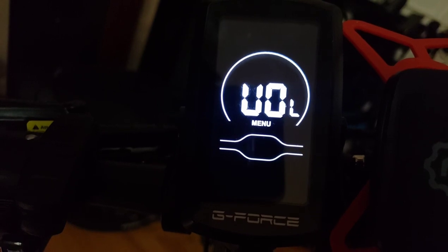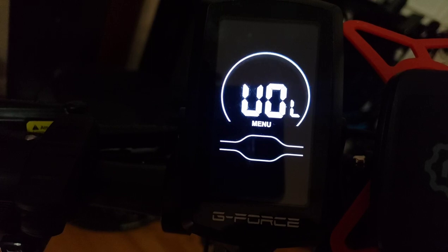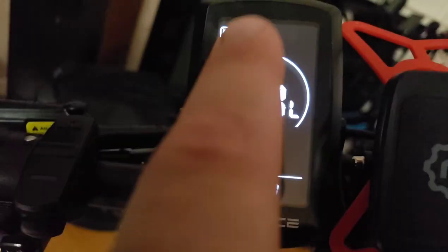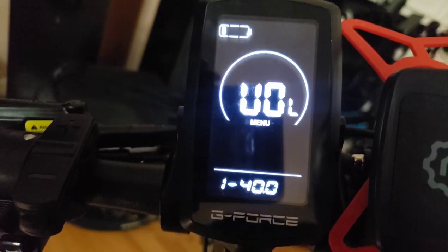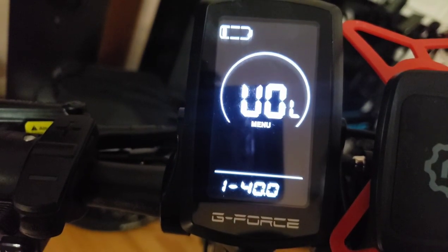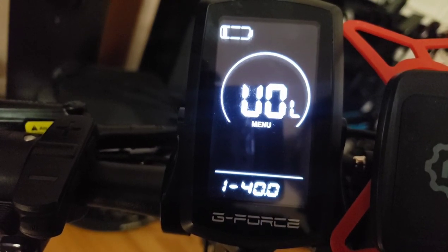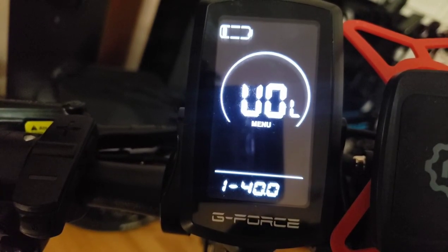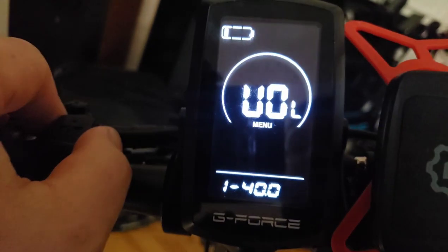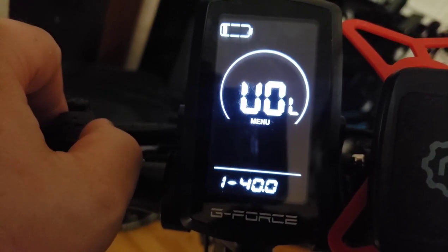The first custom setting is VOL — battery voltage. Press the information button to enter it. This tells the display how to show voltage for your particular battery. A fully charged 48-volt battery is usually around 54 volts. The default settings are shown here — if you have a problem, refer back to these to put it back to factory settings. You can change it to match what you want, but just leave it as is.